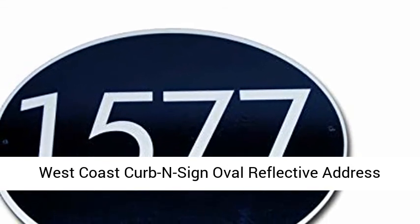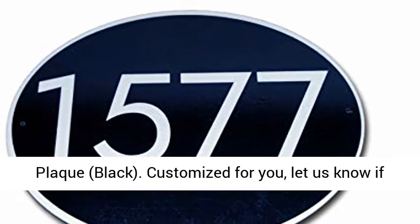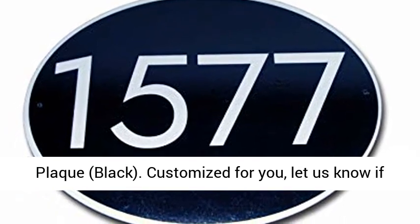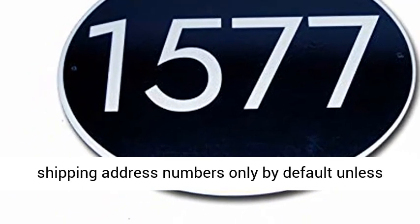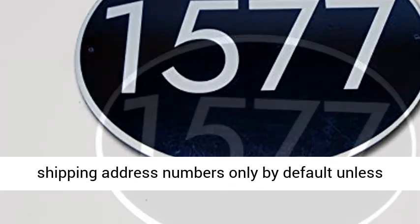West Coast Curb Ensign Oval Reflective Address Plaque, Black. Customized for you — let us know if you want any street names or words. We use the shipping address numbers only by default, unless you contact us.